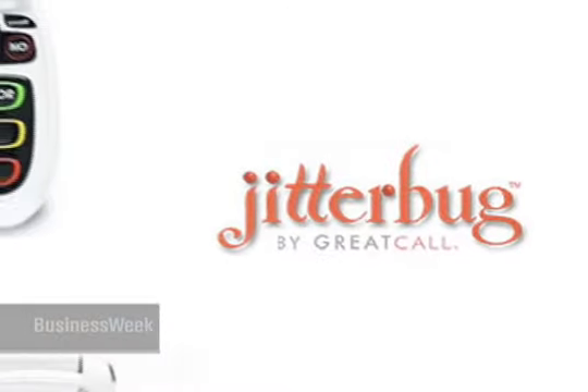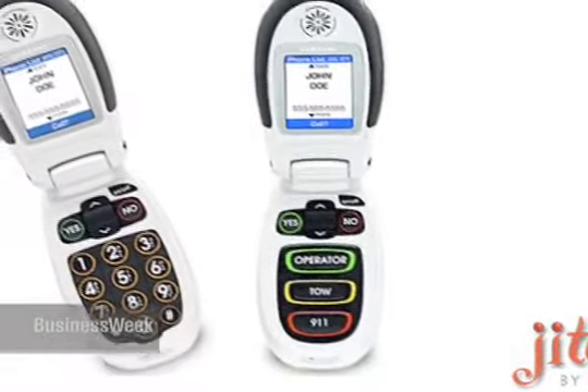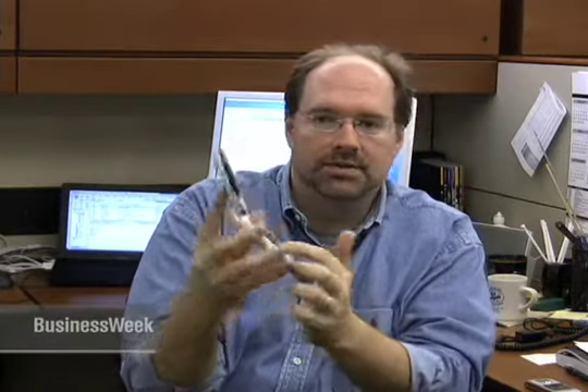It's very, very simple. This is the Jitterbug. It is a Samsung cell phone, kind of designed for people who either want a very simple cell phone experience, or for older people who just don't have the patience or inclination to learn all those little features, button commands, and so on. You get a good idea of what it looks like here — you've got some large buttons, a dial tone, and a very simple interface.